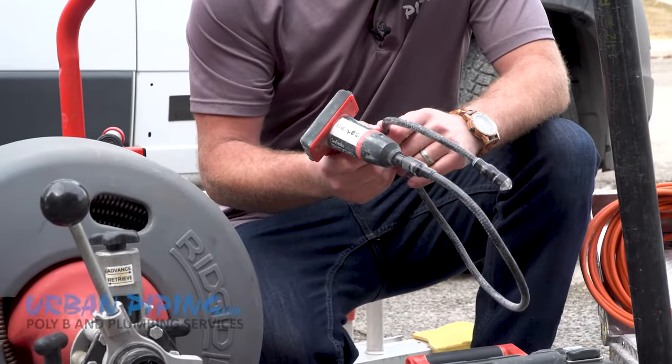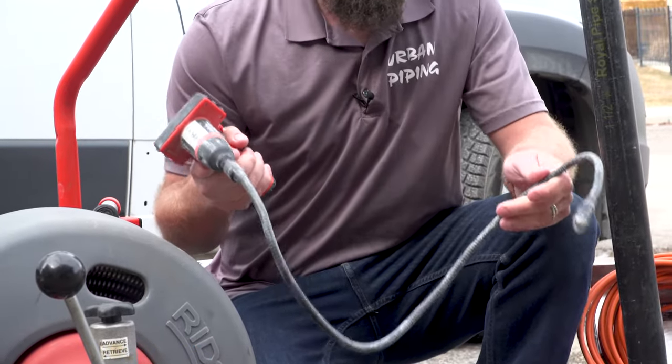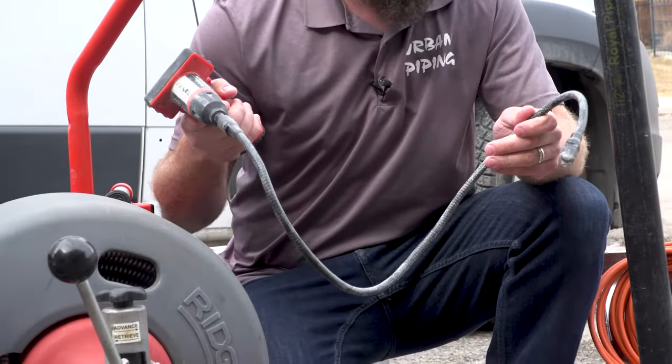Next, you're going to need a small drain cleaning camera. This one's only good for about three to four feet, but you can stick it down P-traps, sinks, bathtubs, and locate small toys that kids might stick down toilets. Another very inexpensive but helpful piece to have in your drain cleaning arsenal.